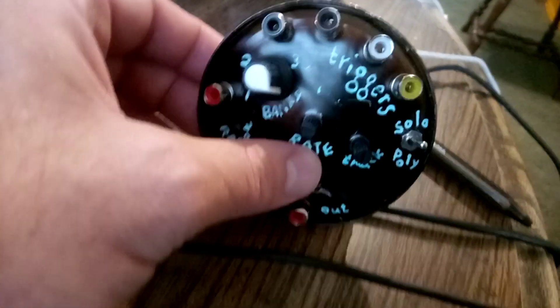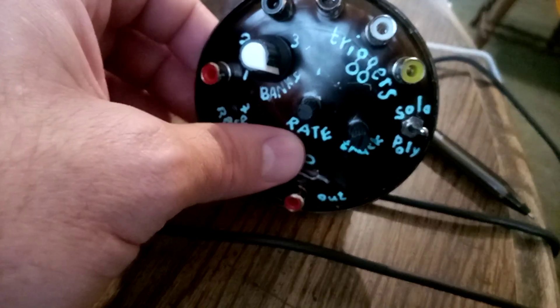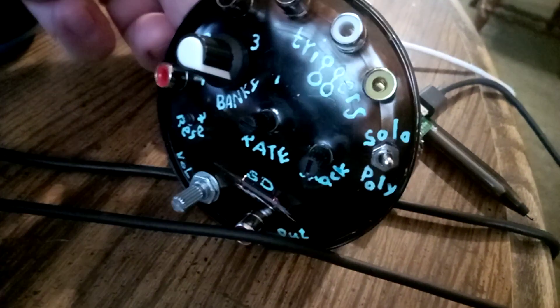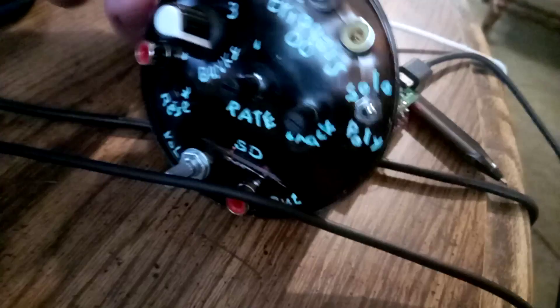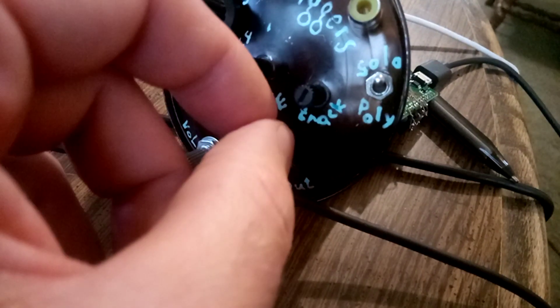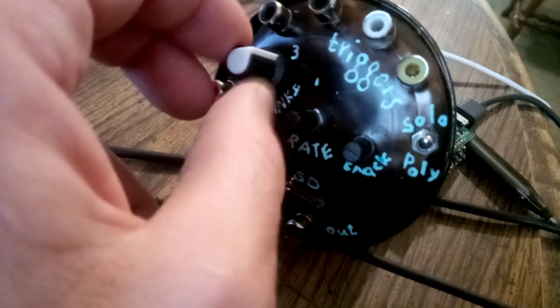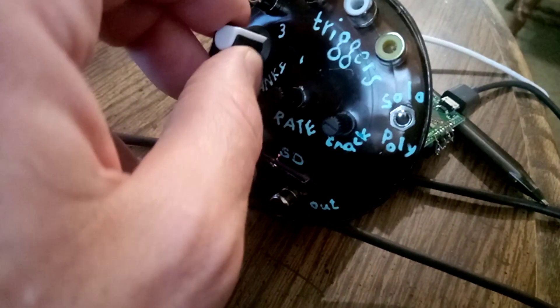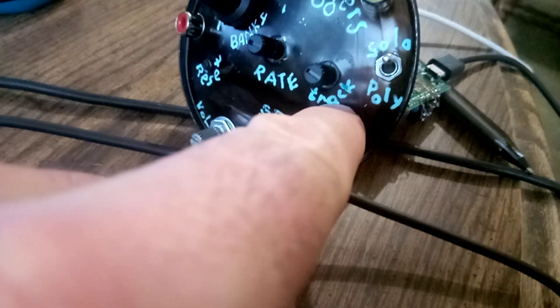My favorite feature is a trigger which triggers a wave file that can be selected by this knob, the track knob. There are four different banks. I have about 30 samples behind each bank that are triggered by this trigger and selected by the track knob.